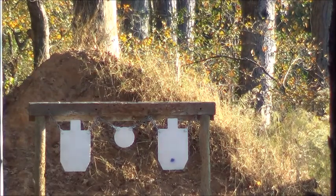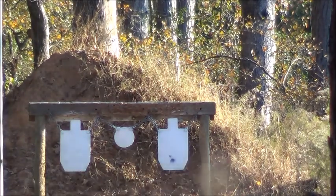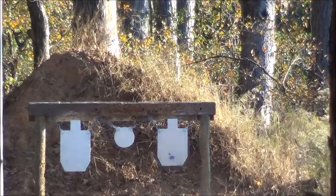Alright, here we go — I'm going to pop off some subs first. Cold bore may be a little different. Alright, there's three subs. I'm aiming at the same spot, here comes some supers.